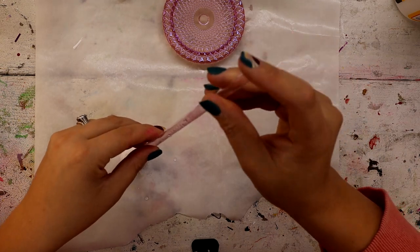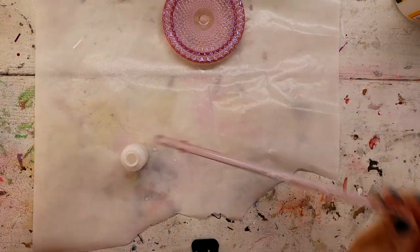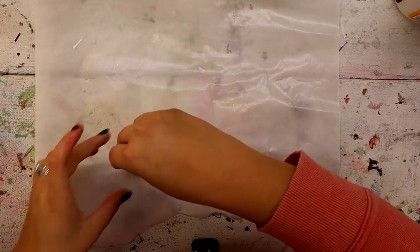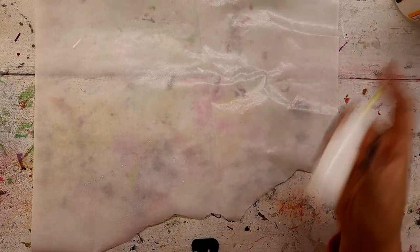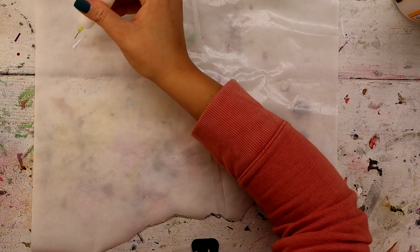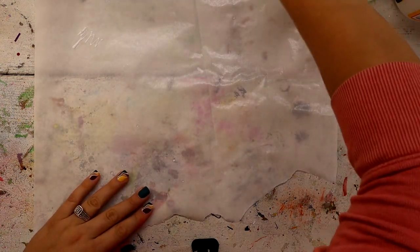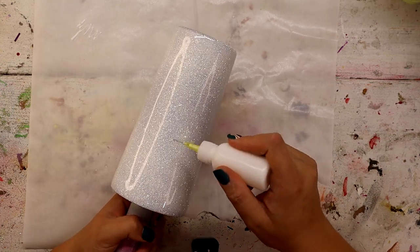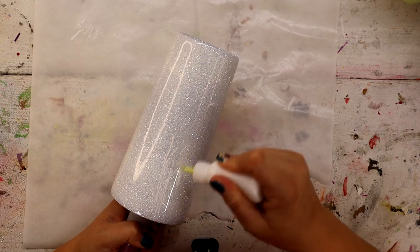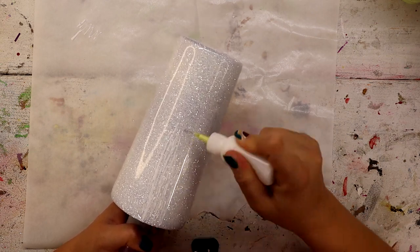I am watering the Mod Podge down a little bit because it is really, really difficult to come out. I'm literally just putting in a few drops of water from what's left in the bottom of my little cup, putting the lid on, and shaking it up. This isn't going to affect how good the Mod Podge works because I didn't put a ton of water in there — it's just going to make it a little thinner and easier to come out. So I'm going to work my way from the middle up and take this little bottle and go in scratchy, not super perfect directions, like so.